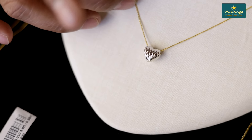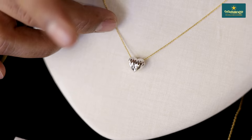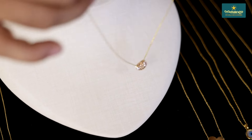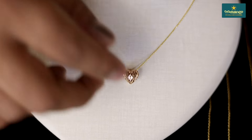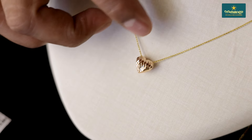This is a chain in Dubai, it is not a variety chain. This is a variety collection, this is a Singapore collection, it is not a design in Singapore. This is not a lightweight, this is a rose gold, it is a cutting design.